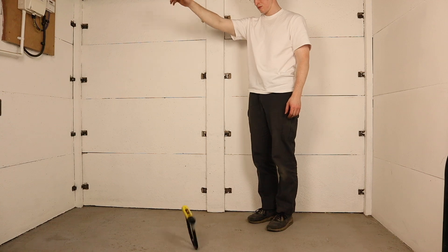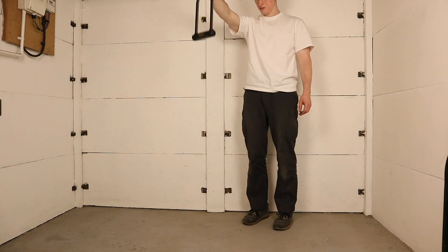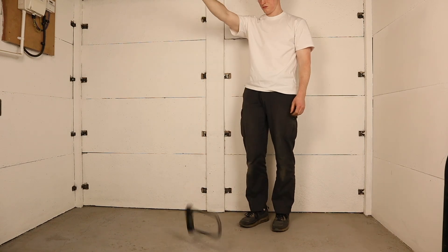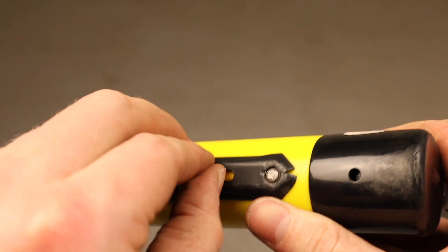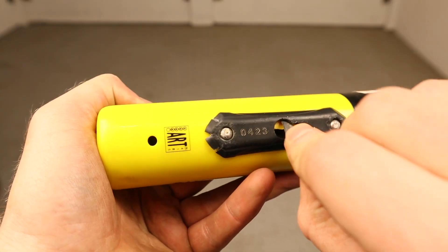We start off our testing with a drop test, dropping each lock 10 times from shoulder height to simulate the knocks and drops a bike lock receives over its lifetime. The Kryptonite New York's cover broke during this test and had to be removed from the lock before I could use it again, but apart from this no other damage to speak of really.